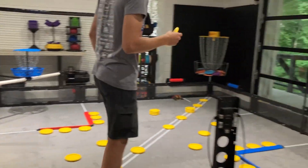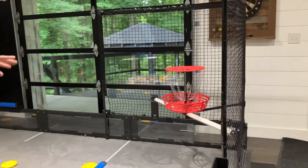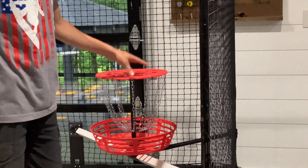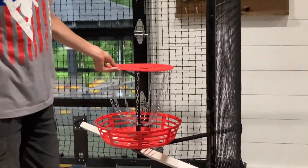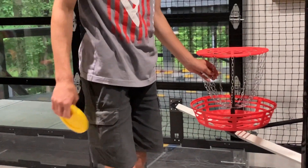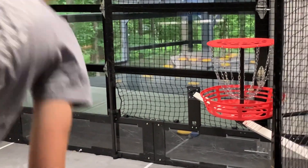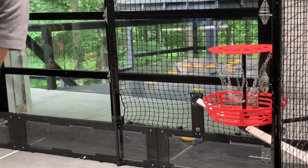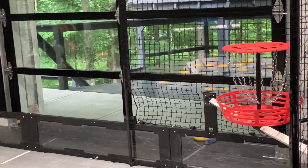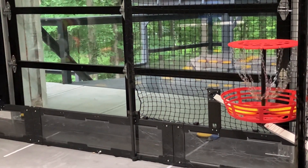The next part of the field is the baskets. We were kind of disappointed — they're not very sturdy. The top is very thin plastic, it bends pretty easily, and so is the bottom. These chains aren't really heavy, so they don't tend to stop discs. If you throw it at full speed it's going to bounce out, but if you throw it at a lower angle like a robot would come in, you should be pretty fine.